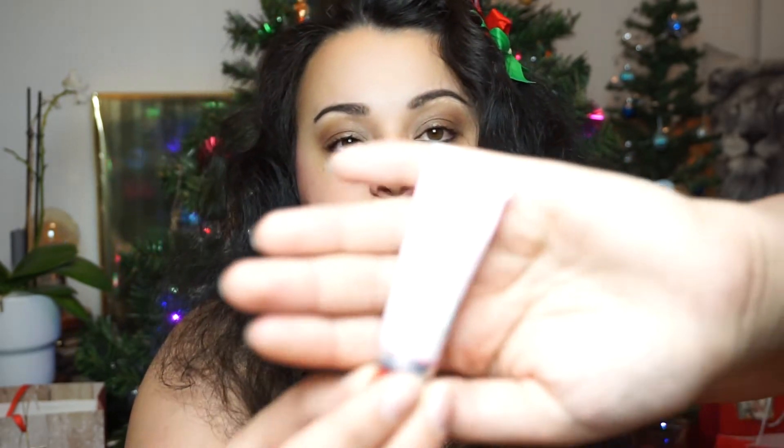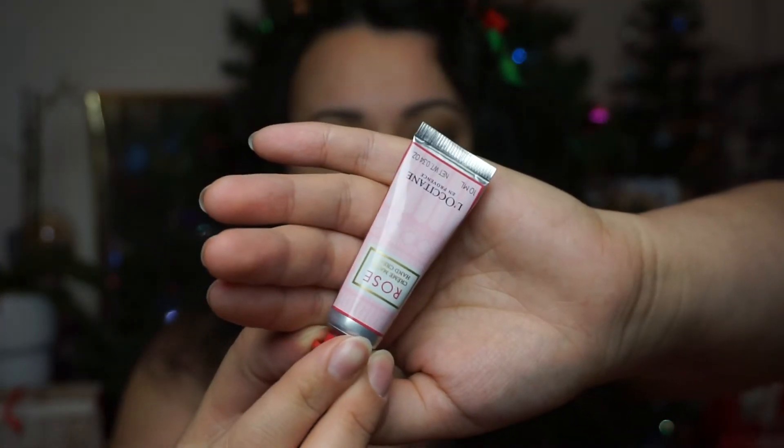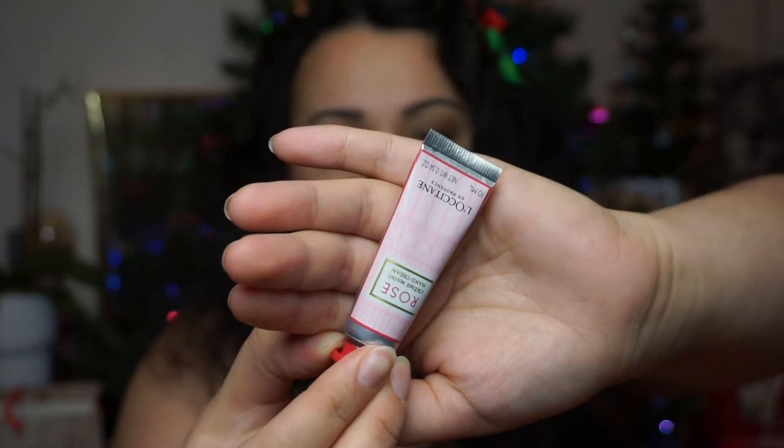Let's see number three. Number three looks like a big door, which usually means nothing. It is a little bit bigger item. This is — oh my god — this is the smallest hand cream I've ever seen. So this is Rose Hand Cream, 10 milliliters. That's like five uses for me. This is literally the smallest hand cream I've ever seen, which is kind of cute, but also — what?